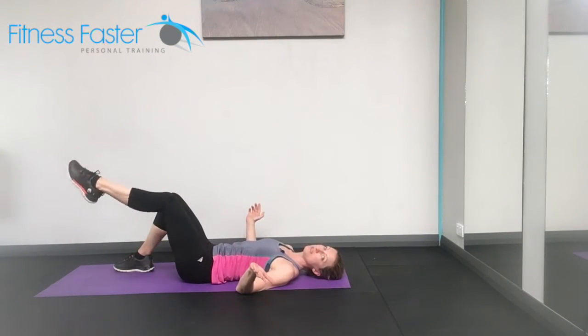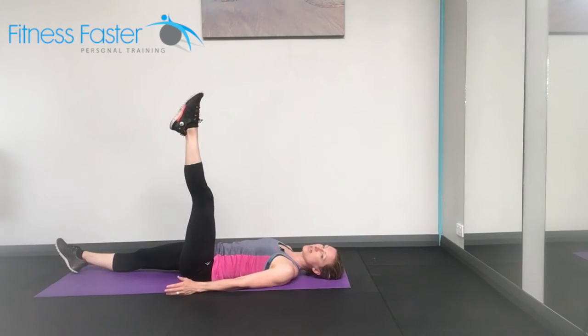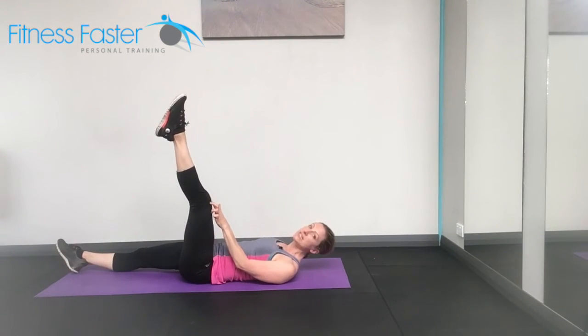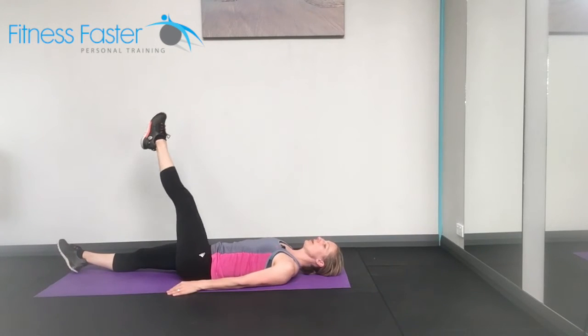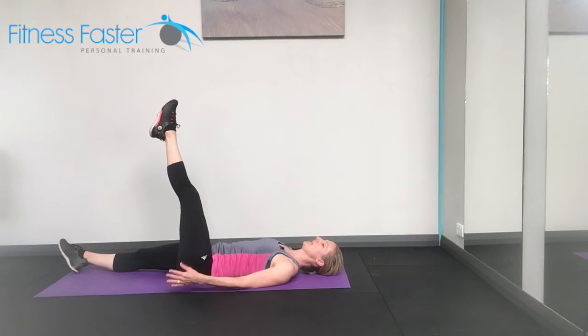If it's not enough, bigger circles or go for a straight leg. Slightly harder, straight legs circling around. Same thing — making sure the knee stays looking at you and it doesn't twist off to the side. You're going to go in one direction and then the other direction before you change legs.